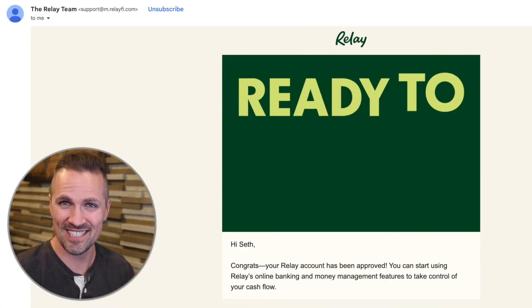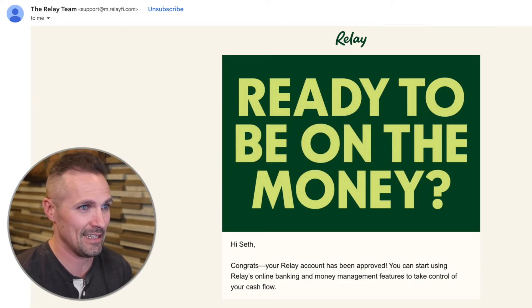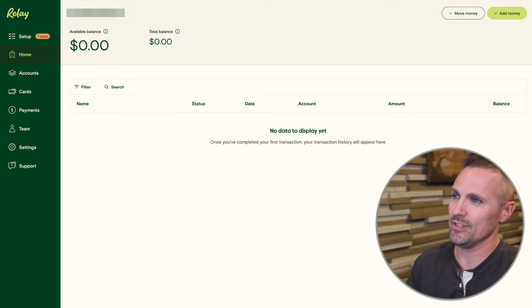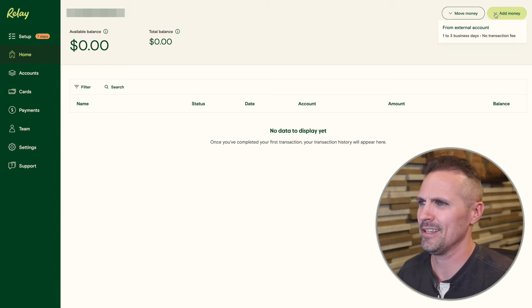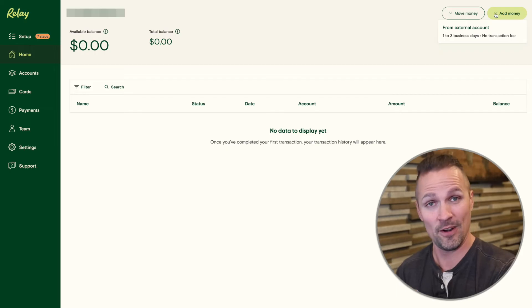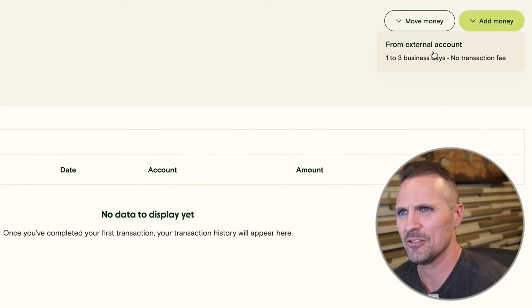Here's my dashboard. It looks pretty basic and user-friendly, not too intimidating. The first thing I want to do is add some money to my account. When I set up my operating agreement, I said I was going to contribute $1,000, so I'm just going to put a thousand bucks in here. Remember, if you want that free $50, put in at least $100 and you'll be good to go.